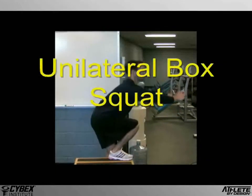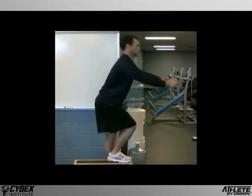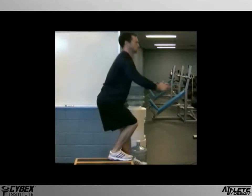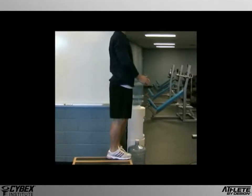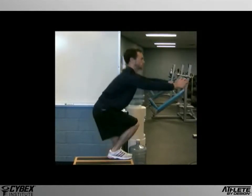The unilateral or single leg box squat is a fairly challenging exercise for strength, stability and power. There are generally two forms to this exercise. One, referred to as the pistol squat, requires the subject to hold his free leg straight out in front of him.